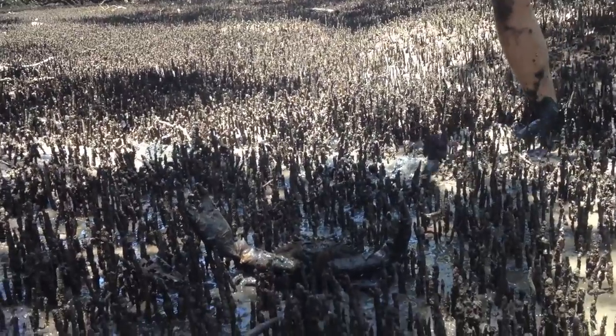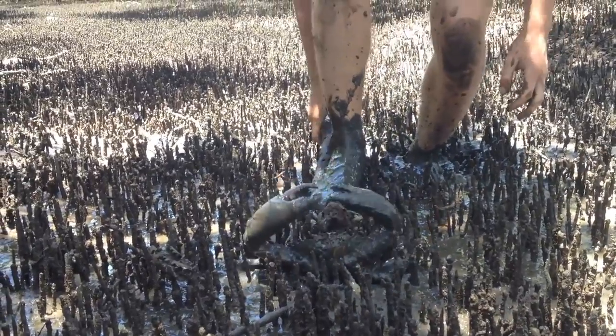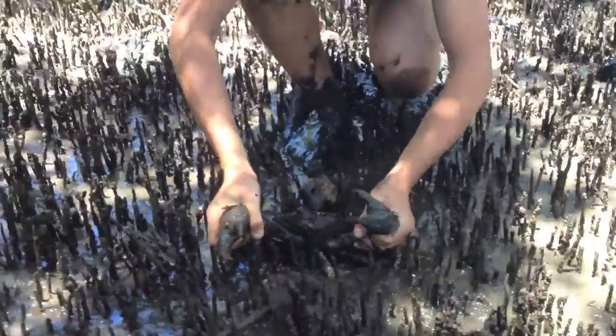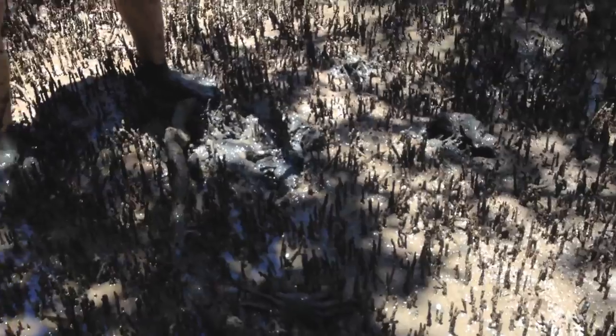We could eat this guy. Perfect. Look at that — you don't want to get your toes in there. Be careful. I can't hold this, it's massive. Hold the claws, don't let go of those claws. Look at that — this is our first mud crab. Put him in the bag. They fall off sometimes. Awesome.